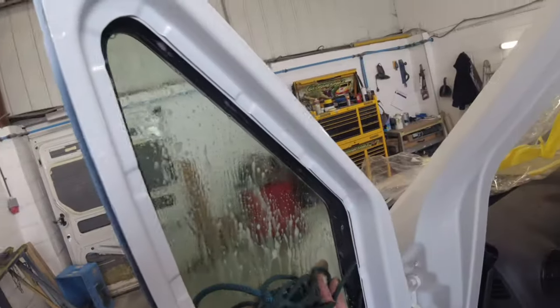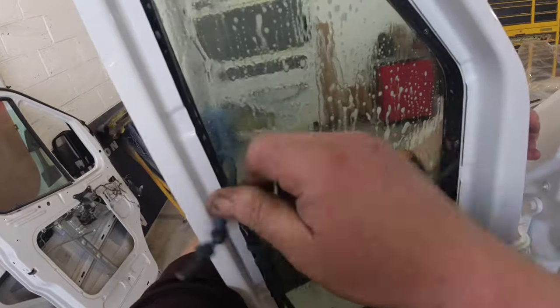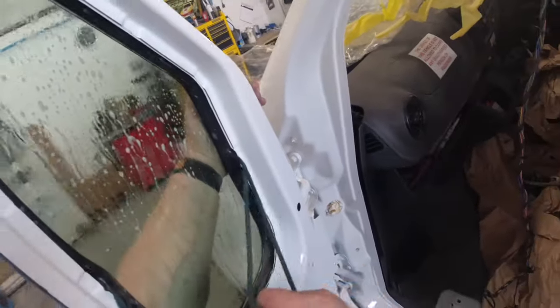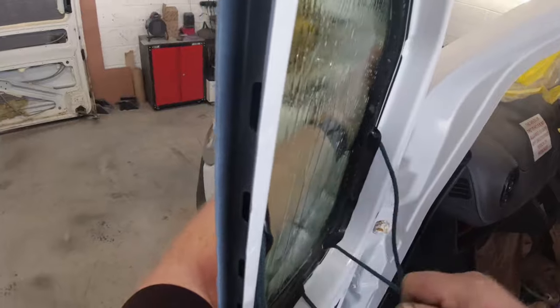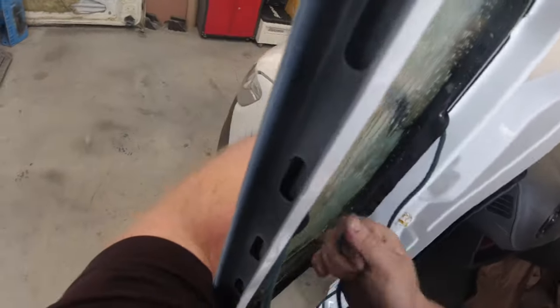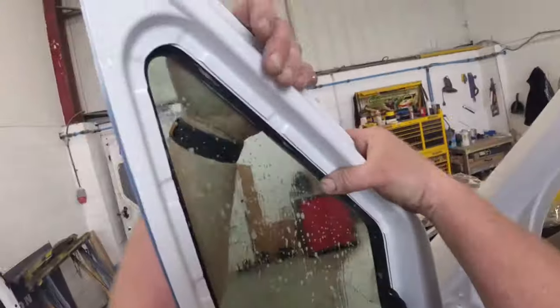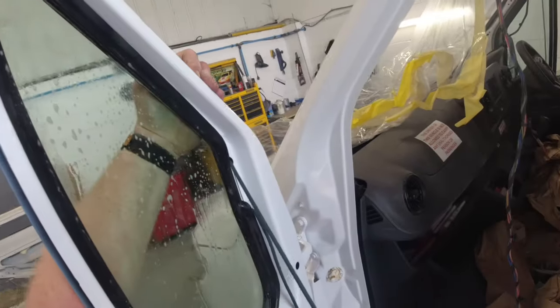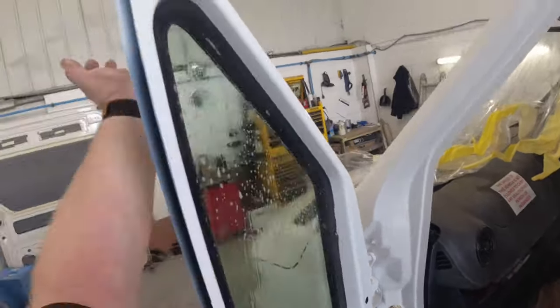Holding the glass in position on the outside, I pull the rope on the left downwards and along the bottom, then I pull the second loop and come back on myself. Once that's done you can go either way and fit the top of the glass. It's as easy as that. Then I give the glass a bit of a tap to make sure the rubber is over the body properly.